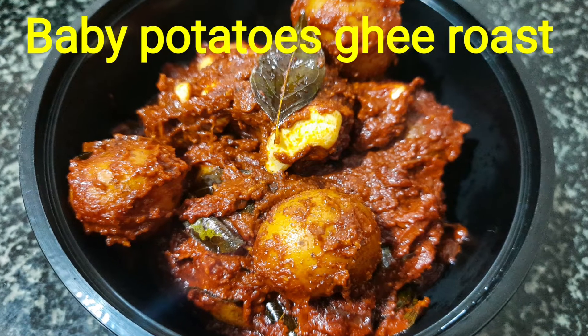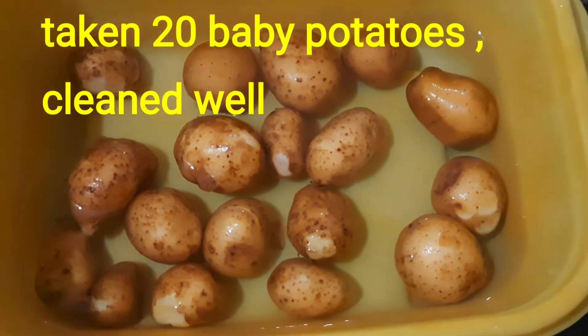Hello everyone, welcome to Swanna's Kitchen. This is Baby Potatoes Ghee Roast. Let's take a look at these baby potatoes.